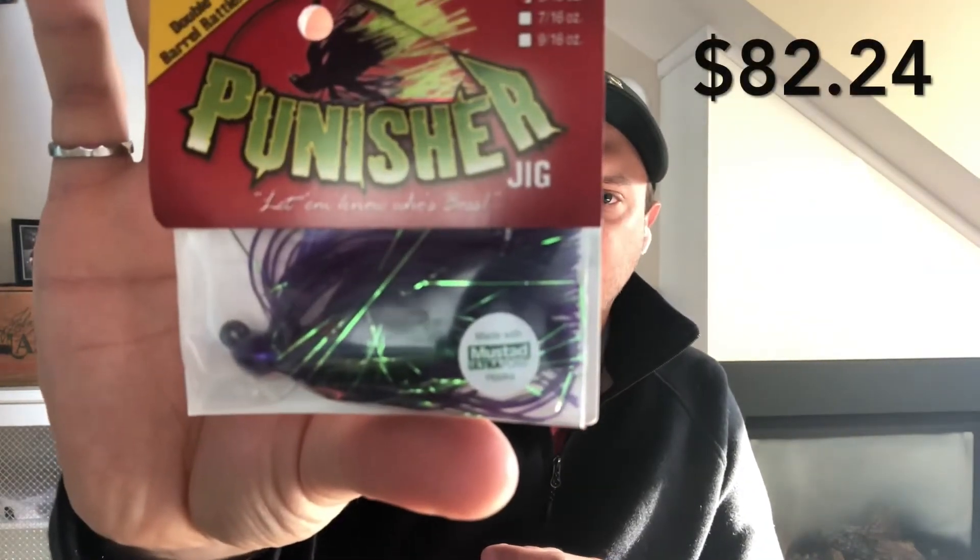We have another punisher jig — there were quite a few of these in the mystery tackle box, so I have a lot of them. Luckily this is not a color I had before; it's 5/16 ounce in a purpley-green color. The color isn't listed on the packaging but you can see it there.